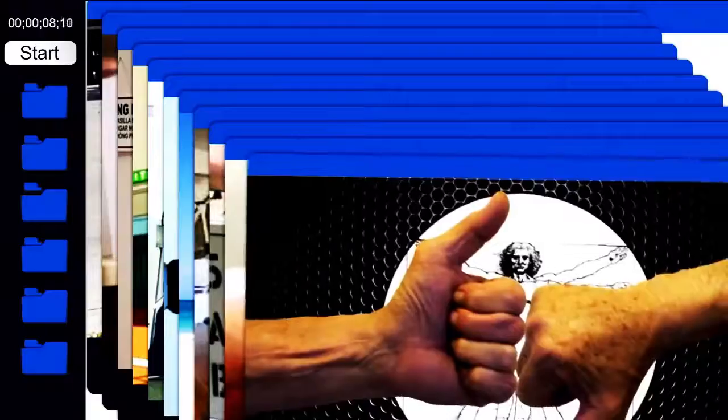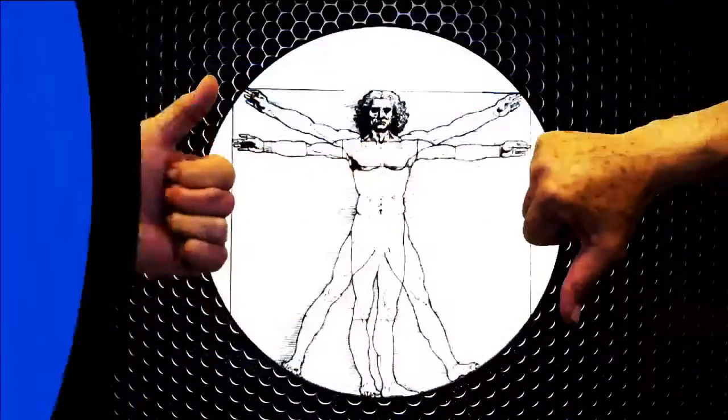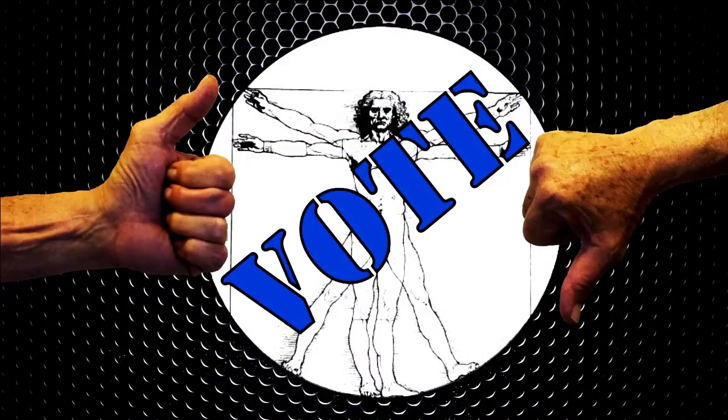Make or break an inventor. Be our shark and vote. Be bold and submit your product. What the heck — you can only make millions.